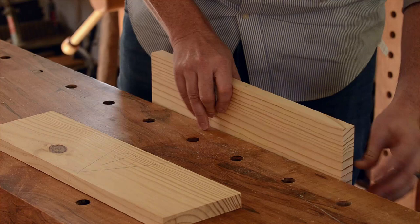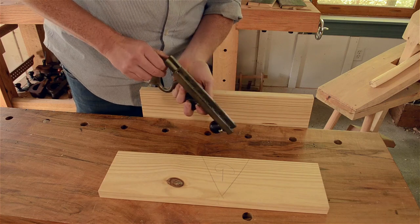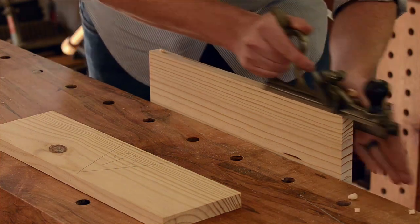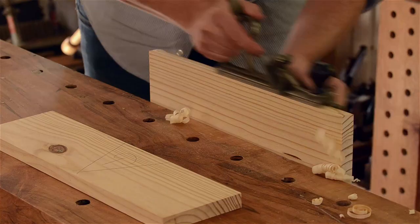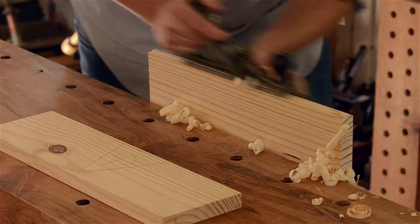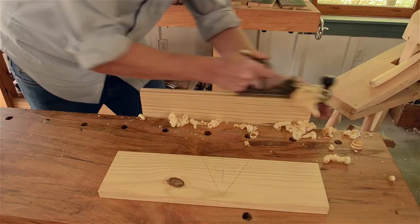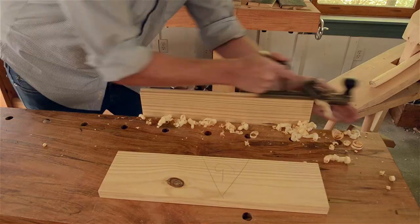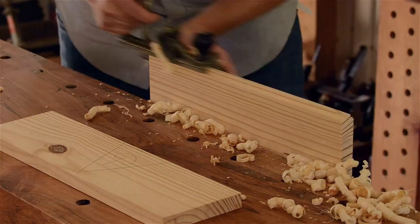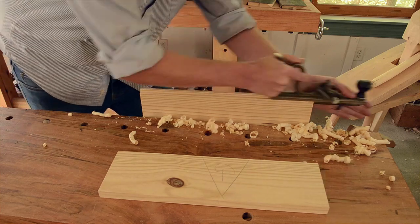The tongue board lifts up directly into the vise with the pencil mark facing you. Plane the tongue on this board, being sure to keep the plane straight up and the fence snug against the face of the board. When the plane stops cutting, you're finished.